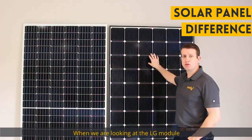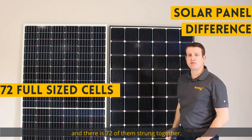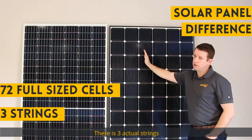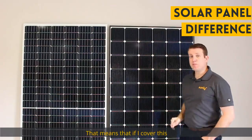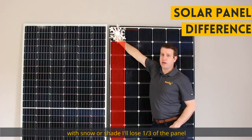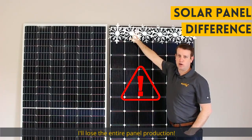When we're looking at the LG module, it uses full-size cells and there are 72 of them strung together — there are three actual strings. That means that if I cover this with snow or shade, I lose a third of the panel. If I cover just the top row of cells, I lose the entire panel's production.